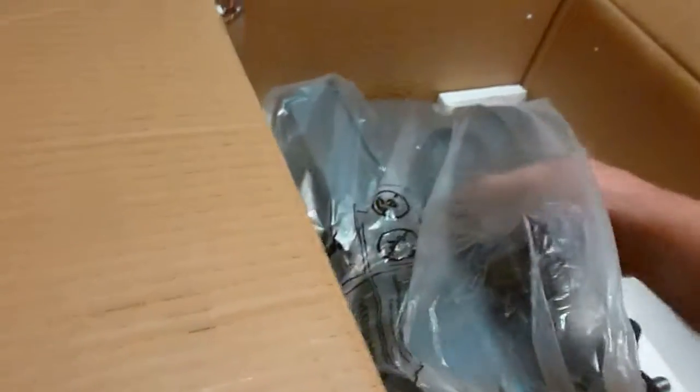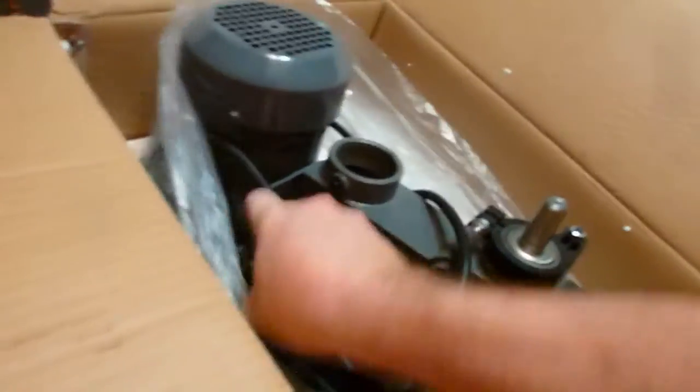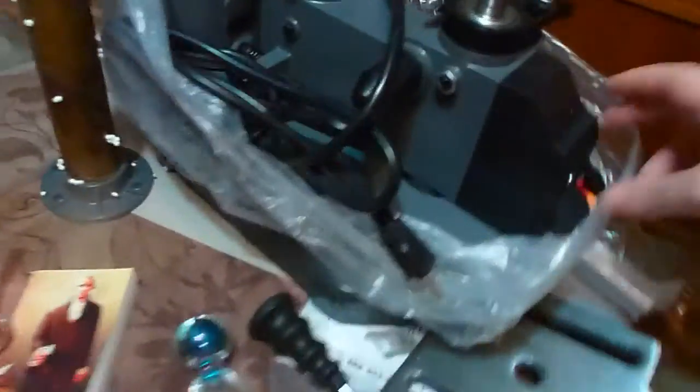Here's the head assembly — that's pretty heavy. And I think that's it. Let me get it out of there just to be sure, and the other two handles. So let me go ahead and start putting this together. Again, if I run into any snags or something that needs mentioning, I'll record it or let you know what I did about it.